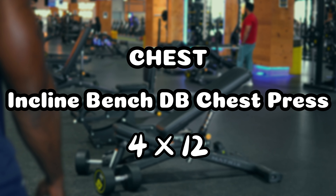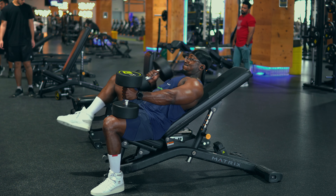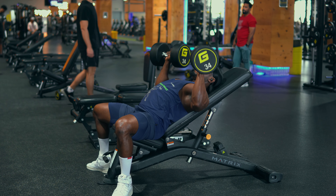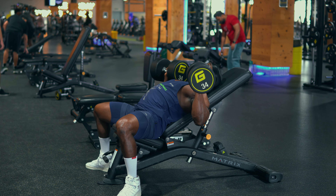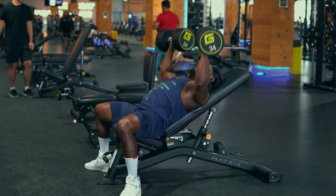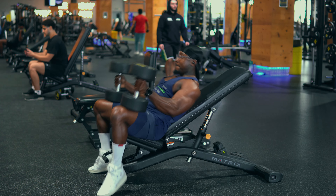Then we go to the chest exercises where we start with the incline bench dumbbell presses — one of my favorite exercises for chest. Always keep it slow, especially on the descent, and go deep so you get a great stretch on your chest, then push through. We did four sets, 12 reps each.